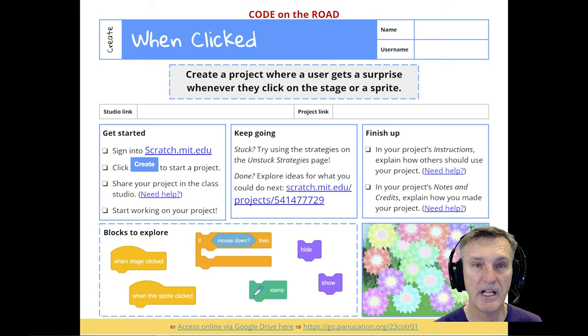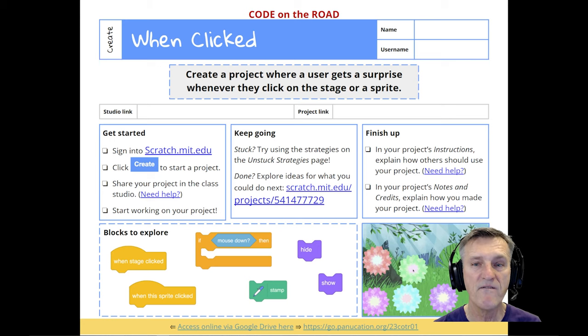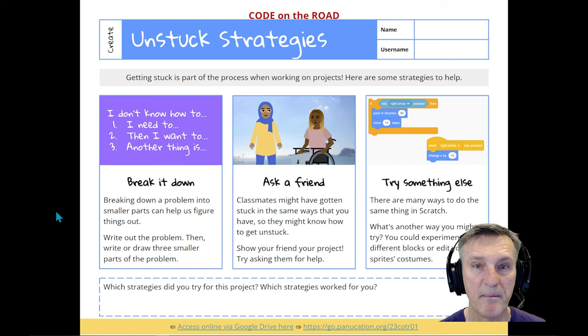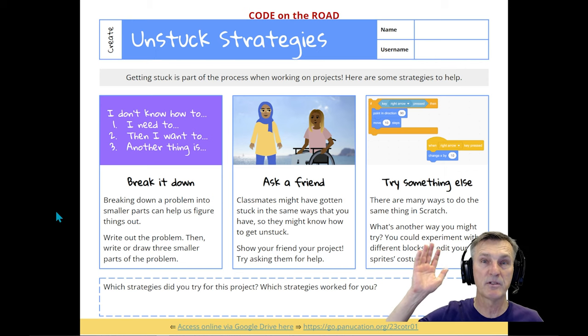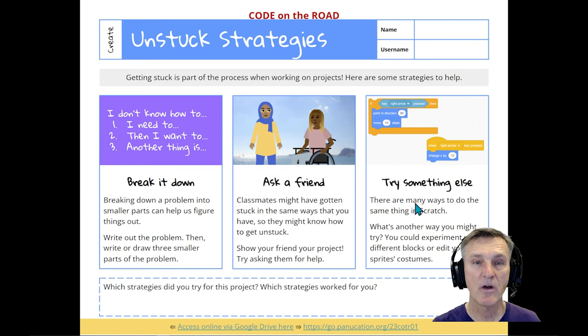That's the first four slides, covering session one — it'll gobble up one hour very quickly. For the second session of 'When Clicked,' we start with 'Getting Unstuck.' The key is having students engage with ideas of how they solve problems when stuck, rather than just raising their hand. Can they follow steps like asking friends or breaking it down? I recommend showing this slide and having them comment on what strategies they use — it's very interactive, not a fill-out-a-worksheet activity.